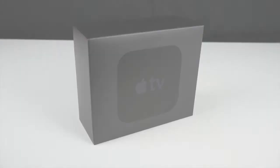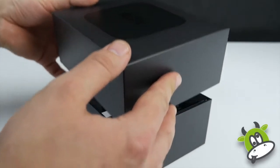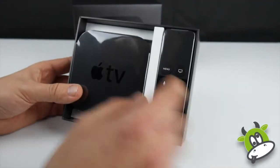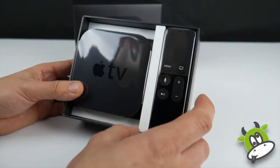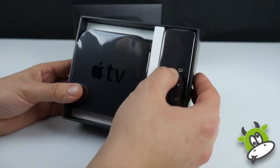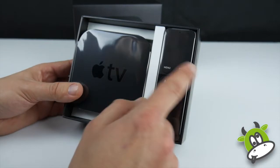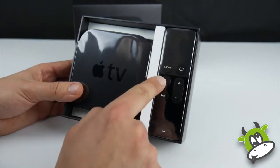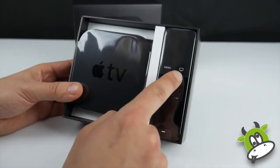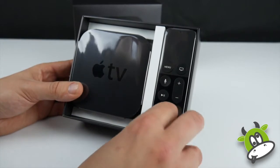On that note, let's start unboxing. In typical Apple fashion everything is very well laid out. The first thing we notice is the new Apple remote to the right-hand side, with a glass pad at the top. That features gesture controls so we can swipe left, right, up, and down. We've got our Siri-enabled button just here, the usual controls, and also volume controls so we can control the TV or soundbar.